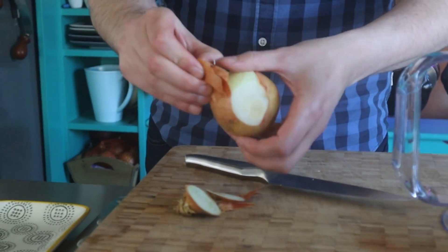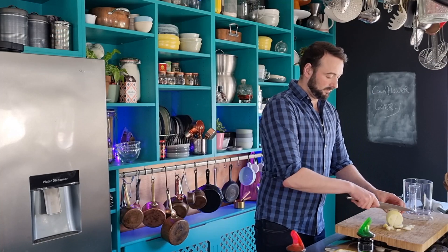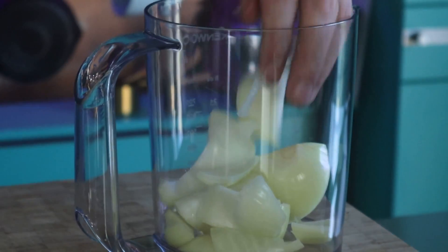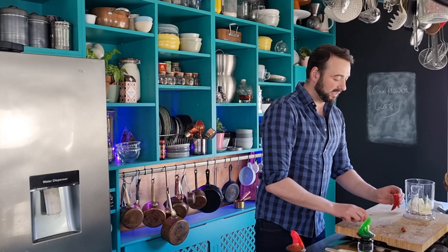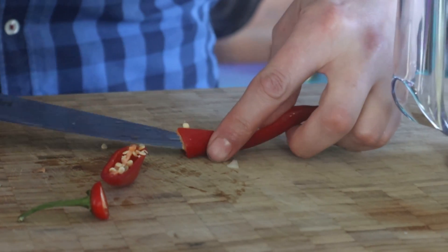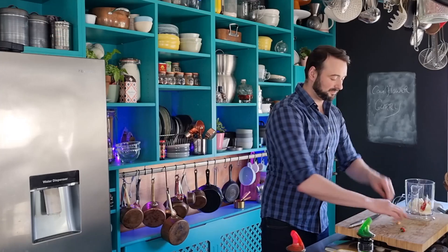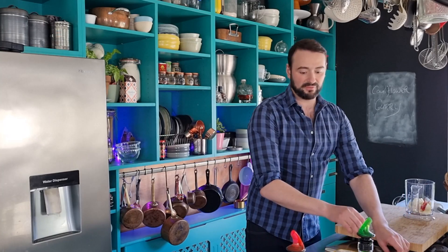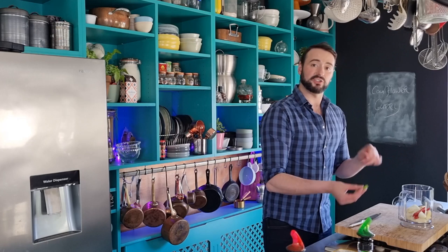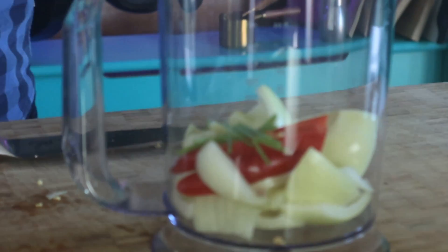Peel and roughly chop an onion and drop that in. I want a chilli — you can deseed this if you want it mild. I'm going to take the seeds out of one half and leave them in the other half. It's not a hot curry, it does have some warmth though, but you can of course add more. I'm going to use some coriander later on to scatter over my curry, so I'm going to put the stalks in here — they'll add lots of flavour.